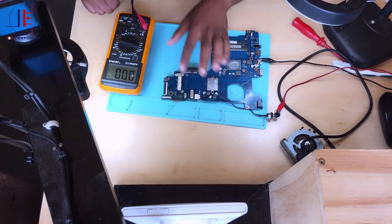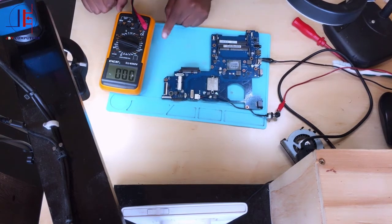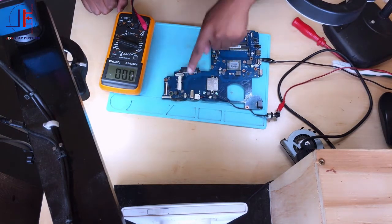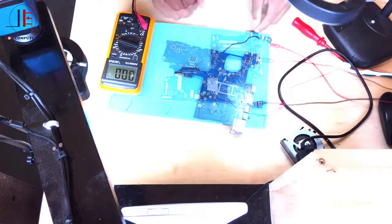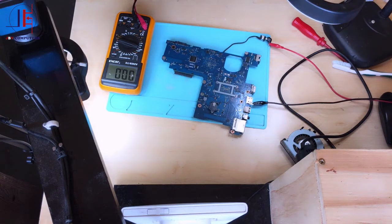As you can see, we have two MOSFETs here — they are the charging MOSFETs. Remember, the best way to trace the 19 volts: there should be a current sensor after those two MOSFETs. Let's flip the board over and check on the other side.